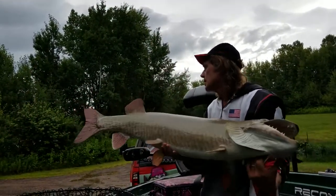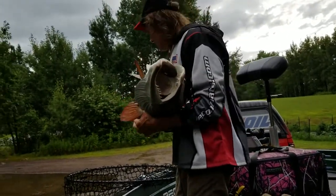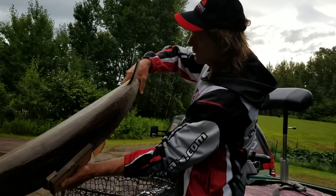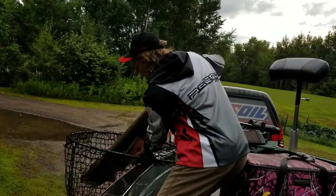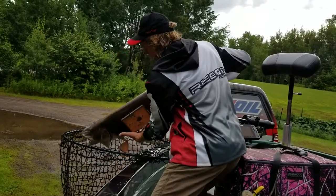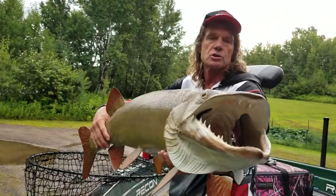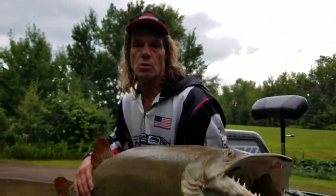One other thing you can try is a tail hold. The fish is laying in the water down in the net and you're literally just grabbing the fish and getting a really good grip on the tail like this. It's a little easier with smaller fish, but you should be able to get your other hand down, support the weight of the fish, and come around and do a nice shot like this. That'll work real well with both of these holds.